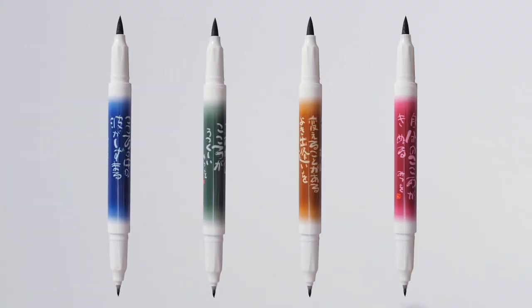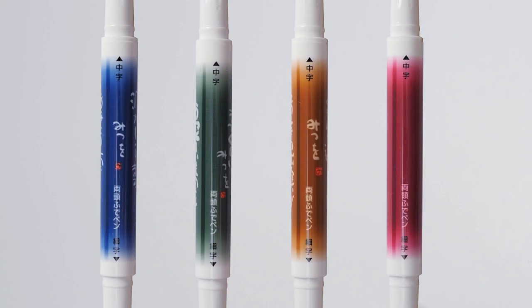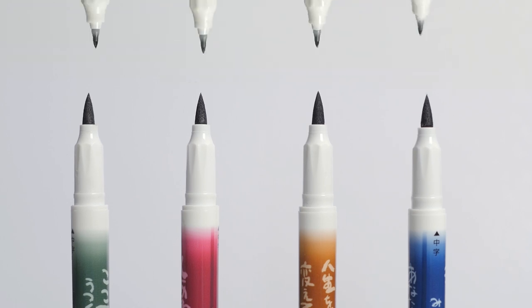The pen body is available in four colors, each featuring one of Mitsuo's poems, Mitsuo's signature, and a vermilion red signature seal. Sailor's Mitsuo Aida double-sided brush pens, available now at JetPens.com.